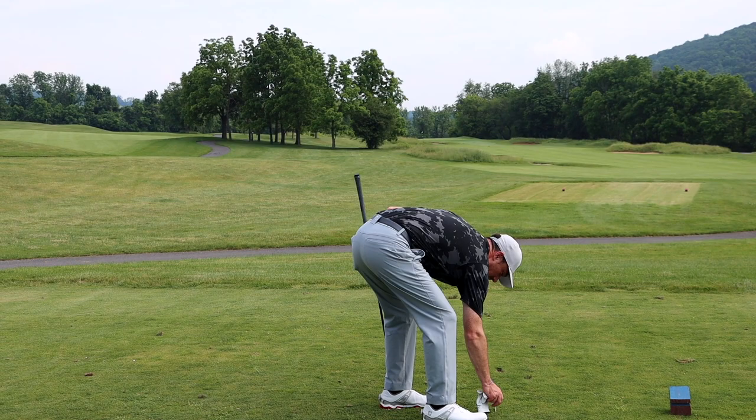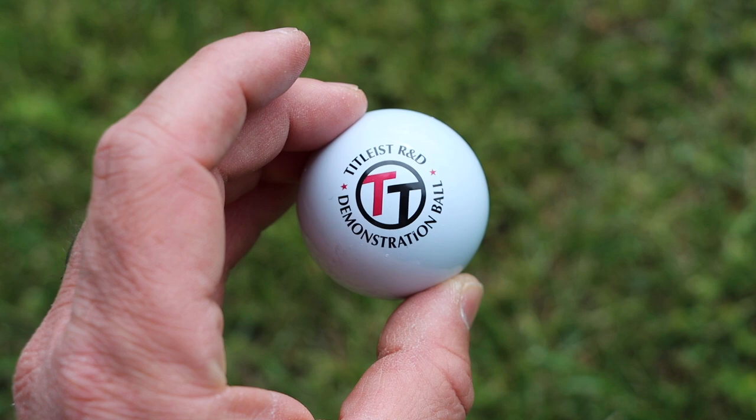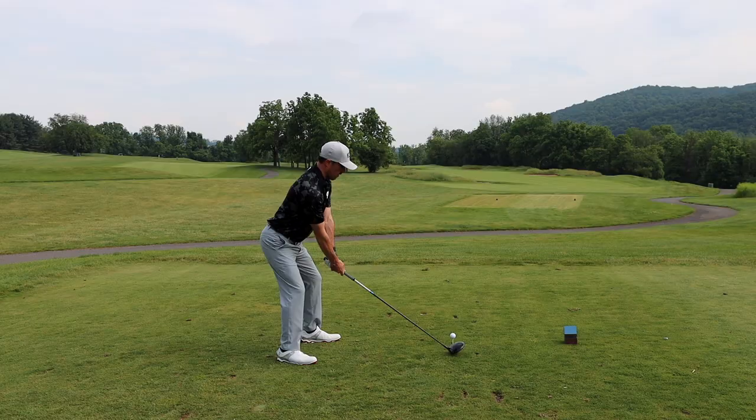So is this thing going to fly straight? What's the deal here? I guess we'll find out. It looks like I'm looking down at a ping pong ball. Note that the only difference in this golf ball is the dimples — the inside, the weight, the size, everything else is the same. The only difference is there are no dimples on the outer cover.